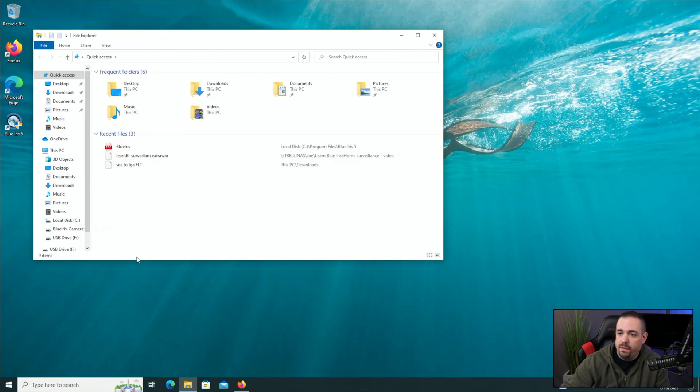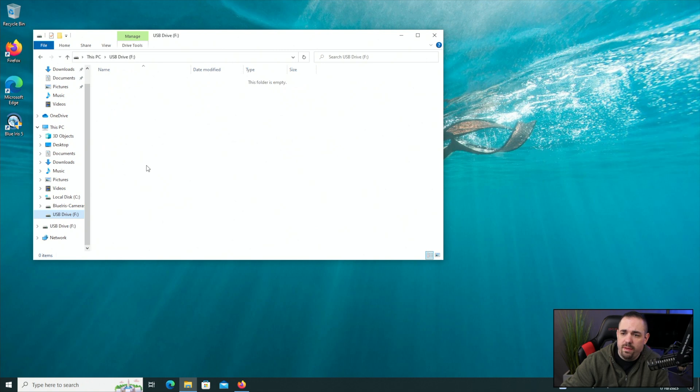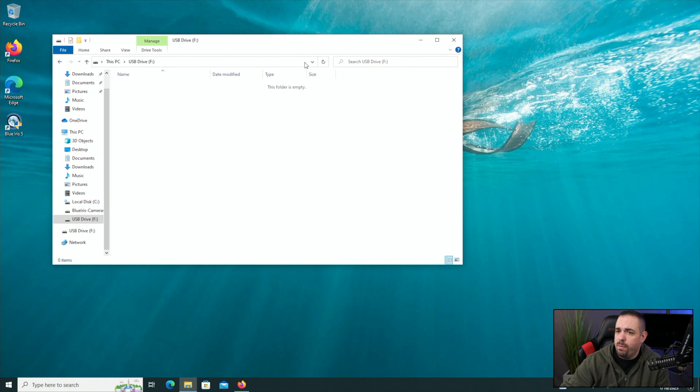Now that we have the camera set up in the app, it's time to take our micro SD card — don't lose this tiny thing — and put it into an SD card reader. Download the firmware, put it onto this card, and then we'll move back to the camera. Let's go to file explorer and make sure the USB drive is there. If this card was used to record footage before, you do want to format it — there's a utility called Rufus you could use. In this case, the card is brand new so I don't need to format it.